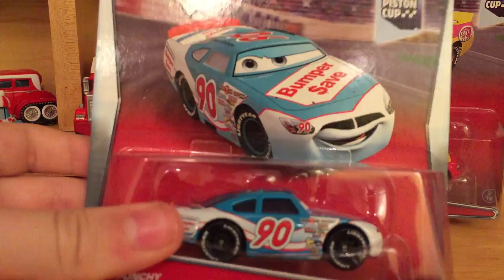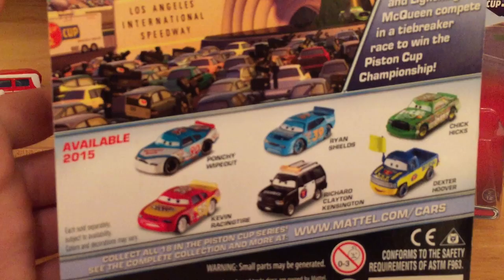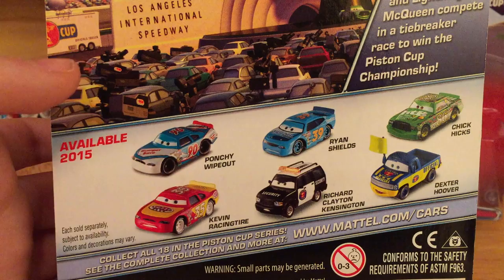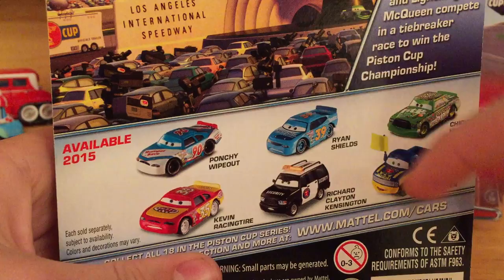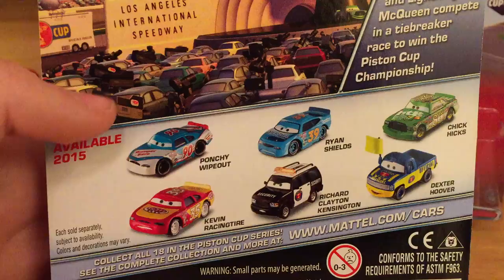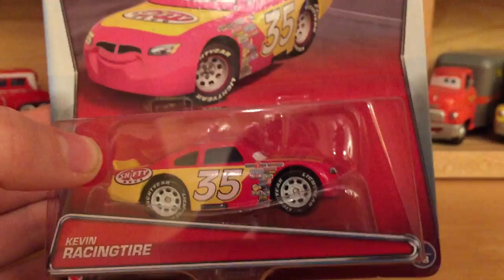We've also got the Piston Cup racers in the third reoccurring series — Piston Cup — this is the third year now, 2013, 2014, and 2015. One guy came out of the first case of deluxe and so did Chick Hicks. They're now calling the racers by their actual names instead of their sponsors. We've got Ponchy Wipeout, better known as Bumper Save number 90, and Kevin Racing Tire, also known as Shifty Drug number 35.